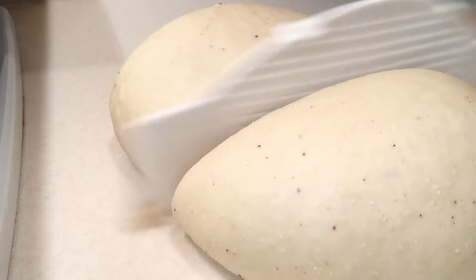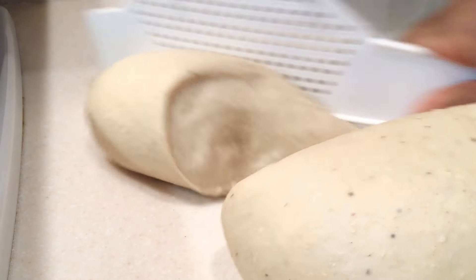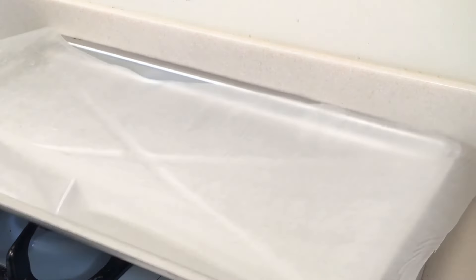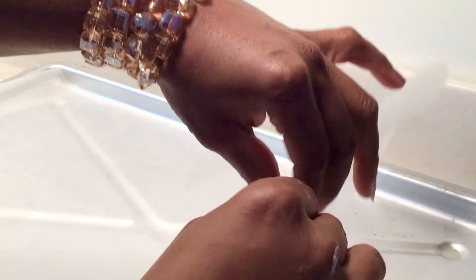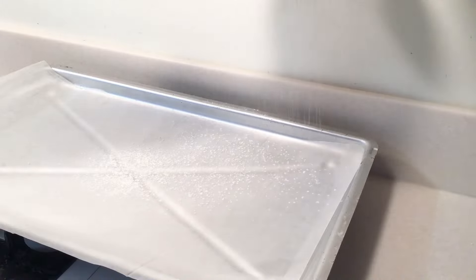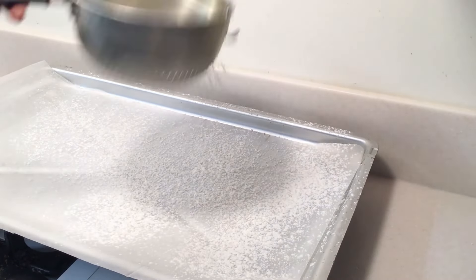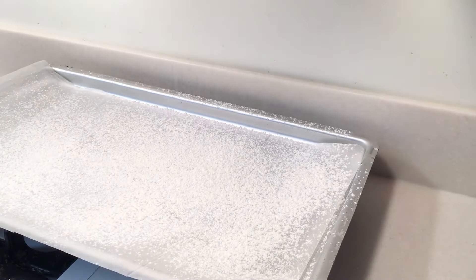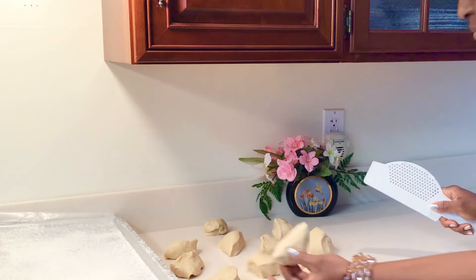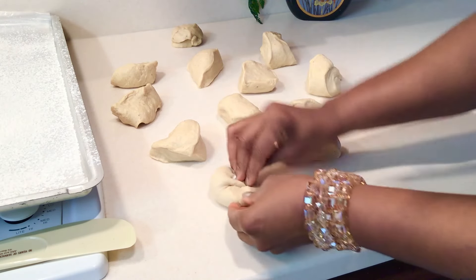So I'm gonna divide it and get my tray set for proofing. I'm gonna flour the tray so it doesn't stick. This is the size that I'm gonna use. I have some three big sizes for special people — so don't mind me, if you see large sizes, I know who it's for.